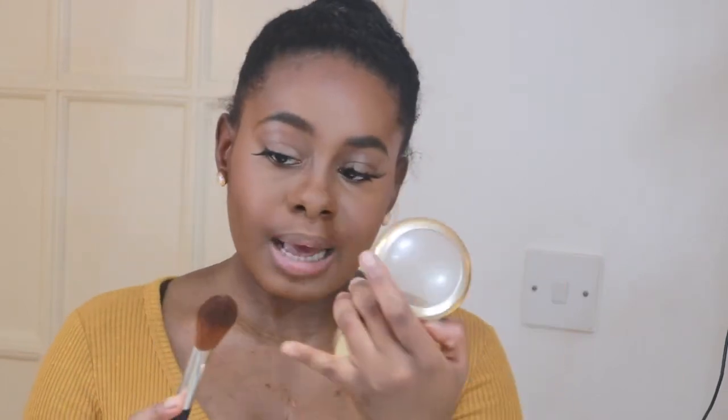I like to use a gold highlight from MAC — this was a Mariah Carey limited edition. I use a blush brush with a straight side that applies really well on the cheeks. When applying highlighter, even if you put just a bit, if it's pigmented you'll see it actually glows. If you put too much you can look like a disco ball.